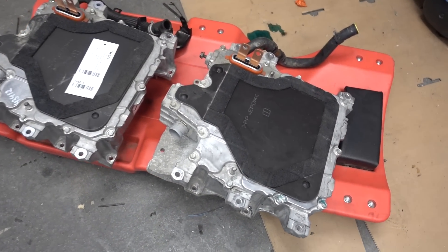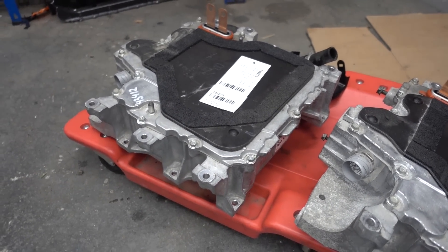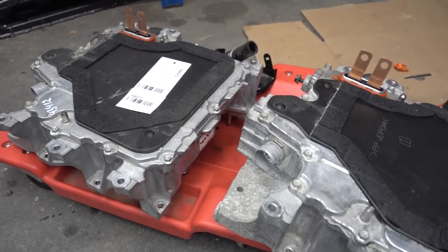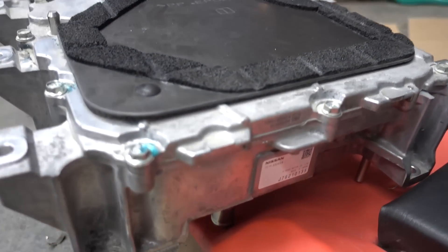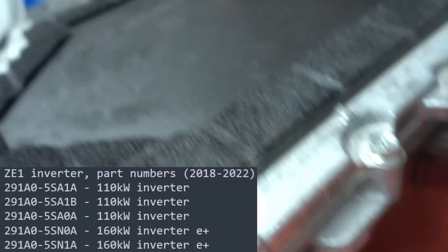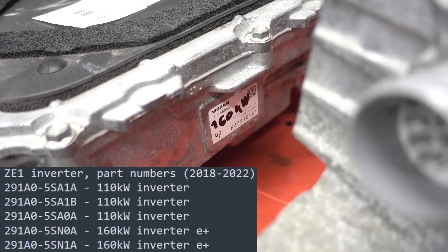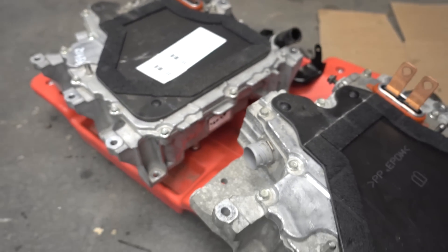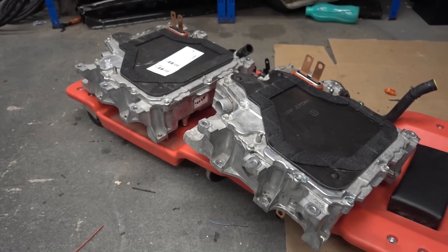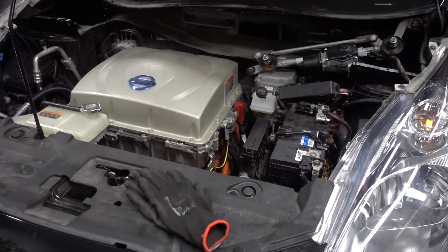Tada — it's out! Let's look at the differences between the 110 and the 160. On the right we have the old one and on the left we have the new one. Fun fact: these look identical — the only difference being that the part number is slightly different. Here is the part number for the 110 and here is the one for the 160. I've written something on them so I can differentiate, because they look so similar. So let's chuck in the 160.